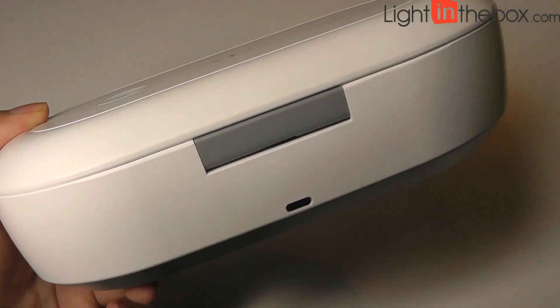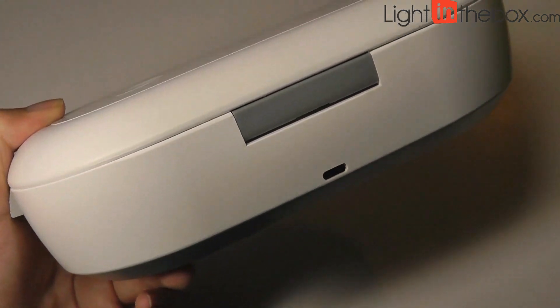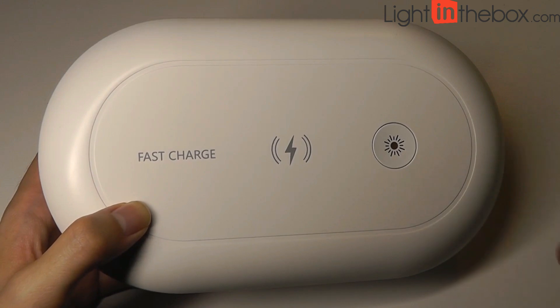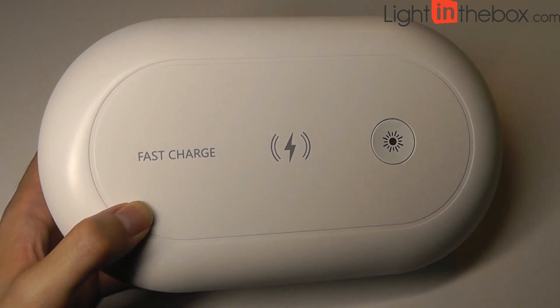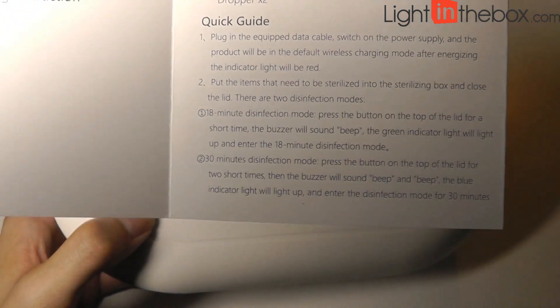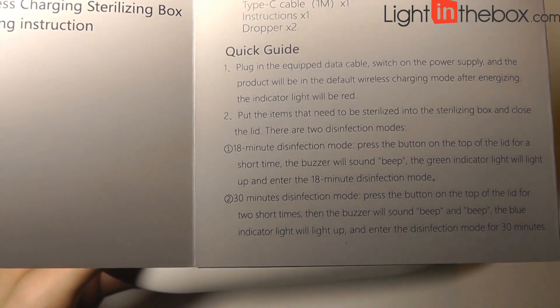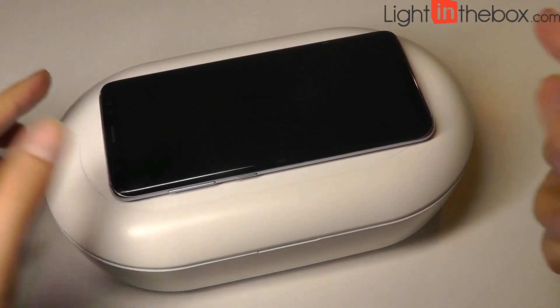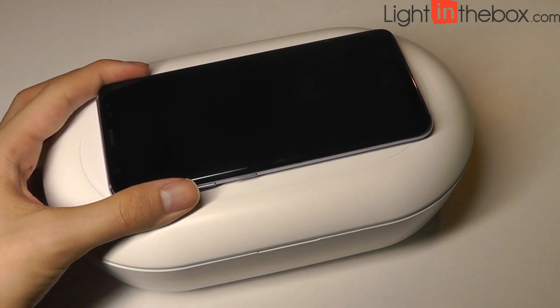You can use a power bank if you do want to unplug it from the wall, but it doesn't have a built-in battery of its own. There are actually two modes — you can tap on it once to do an 18-minute clean, and tap two times to begin a 30-minute clean. The charging pad doesn't have an on or off switch; you simply need to put the phone on top when it's plugged in, and it will just begin charging.